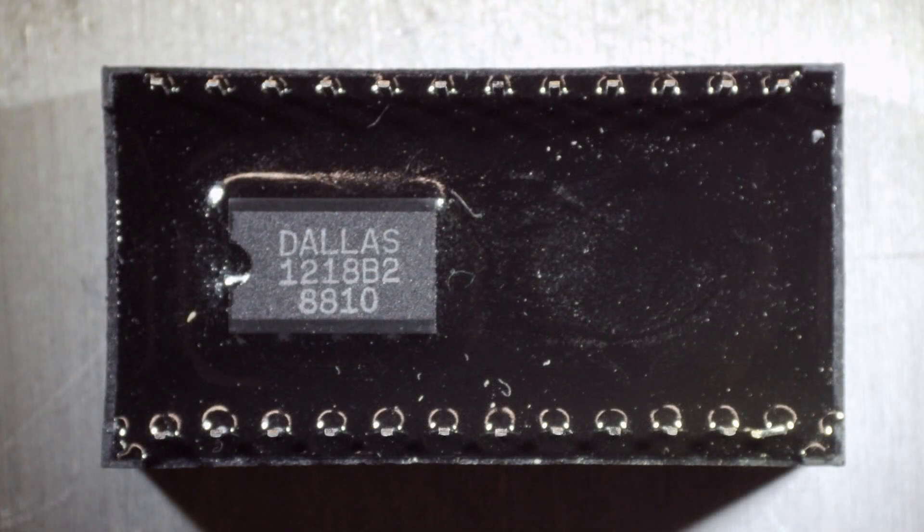On the back side there's a little Dallas part sticking out — that's a power switch. When the power goes off, it automatically switches over to the battery.